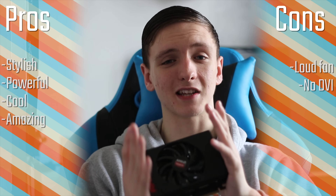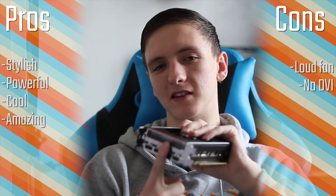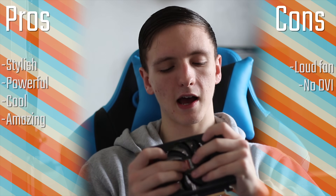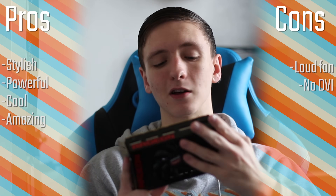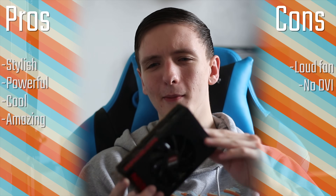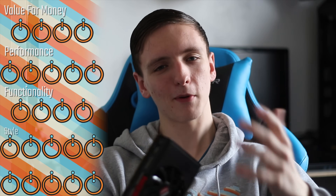Overall it's definitely a very stylish, very small, very powerful card with great temperatures. I'd also personally like to see a DVI port, but nonetheless it's a fantastic little card. It's going to get a four out of five for value — I know it's basically the same price as a Fury X, but you've got to remember it basically is a Fury X that's just downclocked a little bit and without water cooling.